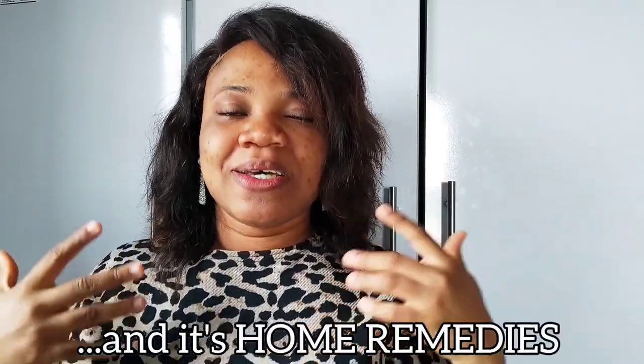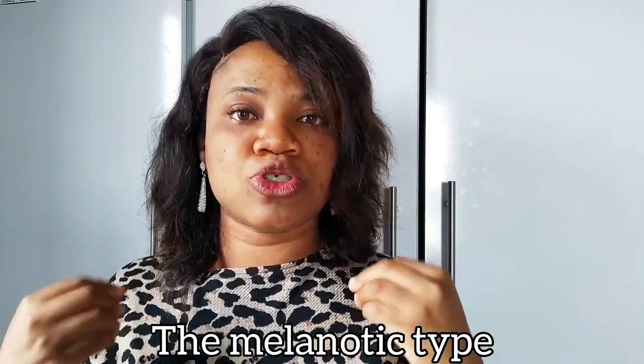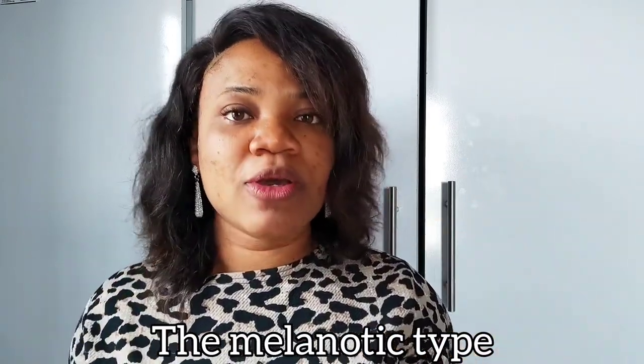I'm talking about whitlow in this video and it's home remedies. First of all, what is whitlow? Whitlow is an infection of the finger. There are two different types: the herpetic type, which is caused by the herpes simplex virus and can be gotten via contact with the genitals, the mouth, or an open sore. If you contact an infected open sore and introduce it into your body orally or genitally, you can get herpetic whitlow. The second type is melanotic whitlow, which is caused by tissue destruction from biting, chewing, or sucking on your nails.